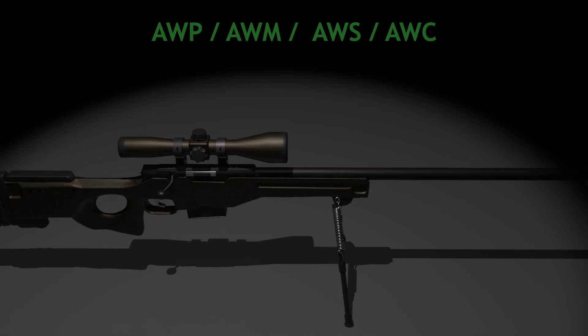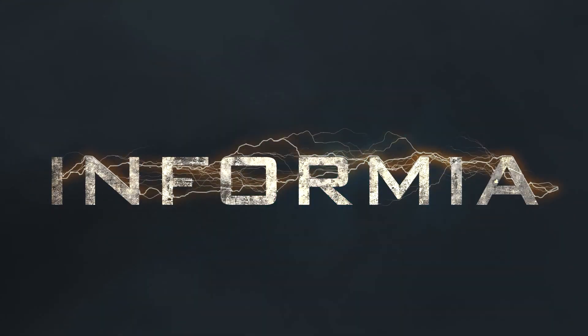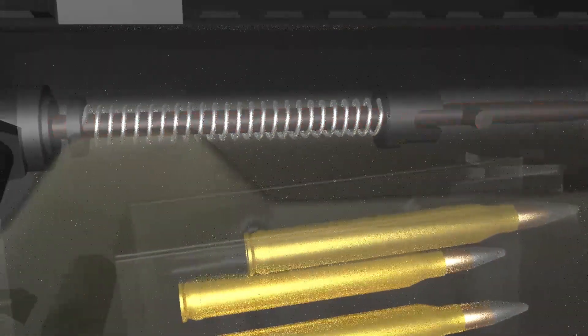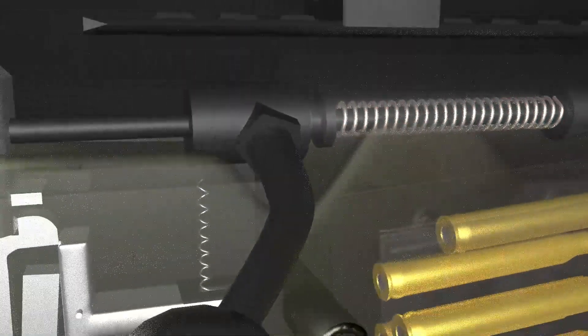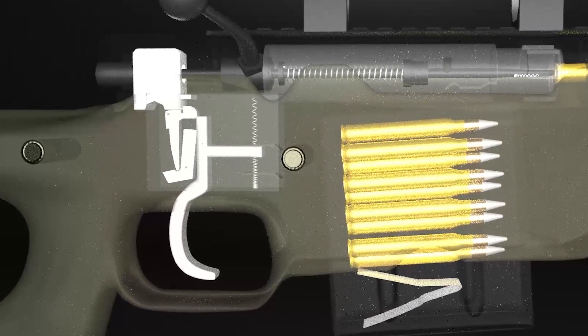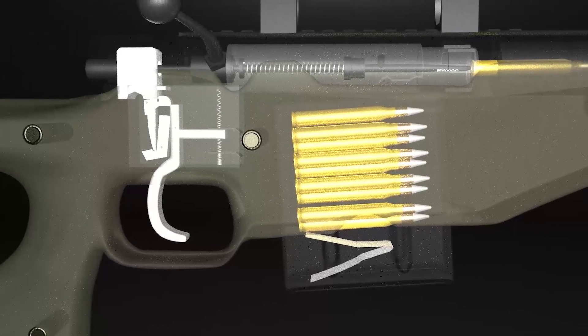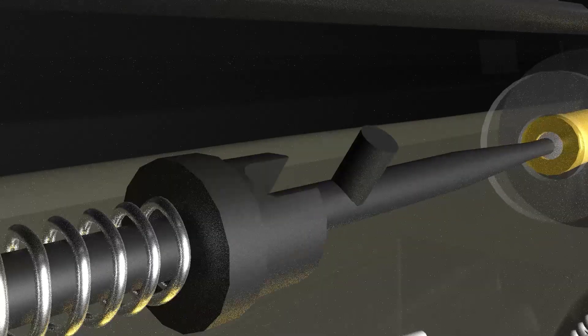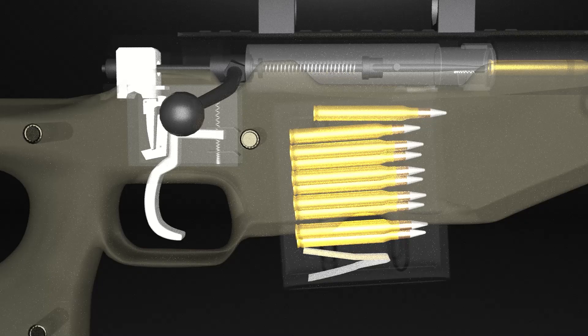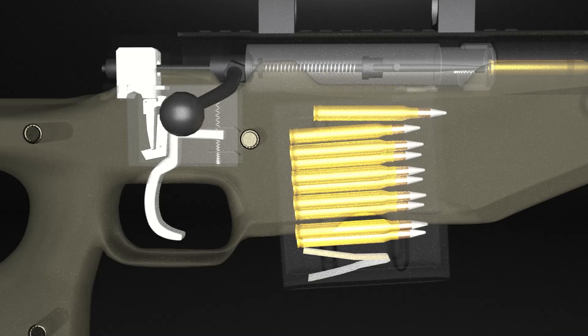How does the AWP sniper rifle work? The striker is set inside the bolt, powered by a main spring, and secured to the cocking piece. As the bolt is pushed forward, the face of the cocking piece gets held back by the nose of the sear. The same act of loading compresses the main spring between the striker collar and the front of the shroud. With the bolt locked and the firing pin held back in this fashion, the weapon is ready to fire.